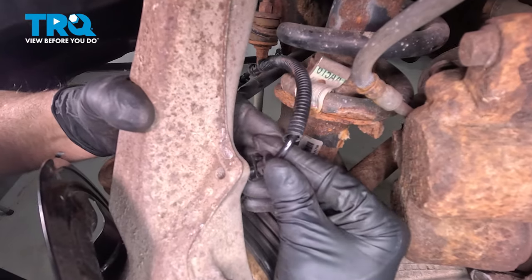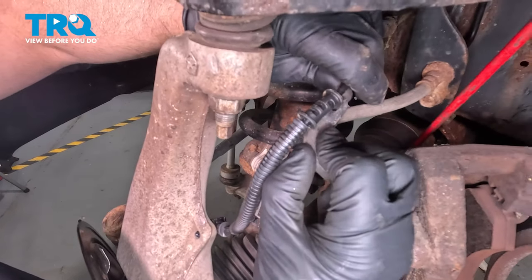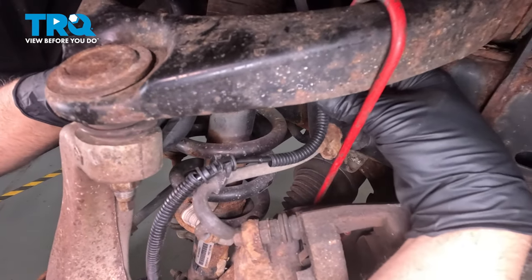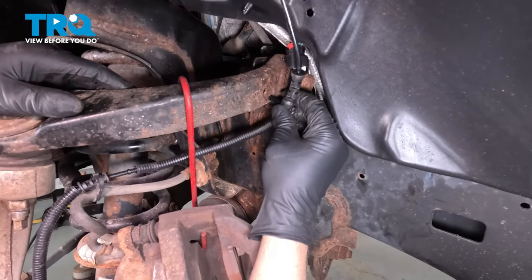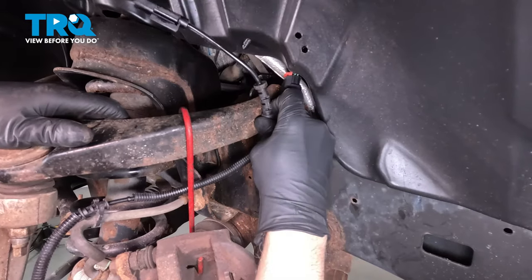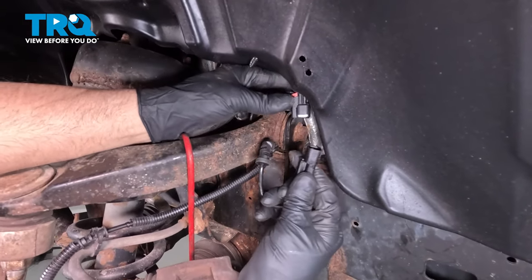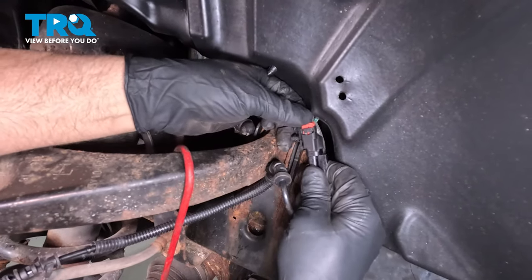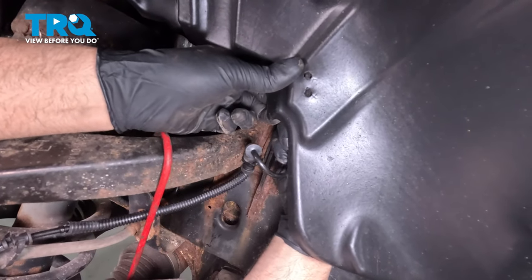Push the pushpins in place. Push that into the retainer. Plug the connector in, lock it down, and push that through the inner fender well.